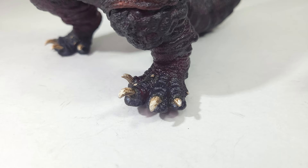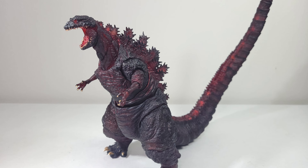Let me know what you guys think about this figure. Do you have one? Do you have another Shin Godzilla that you do or don't like? I'd love to know your experiences owning a Shin Godzilla figure, or if this video made you want to hunt for one — if you have the funds. That's all the time I have for today, so I will see you all in the next one. Bye!